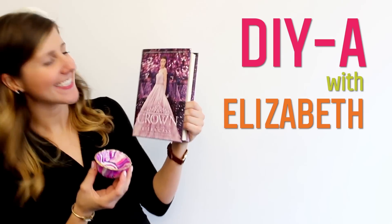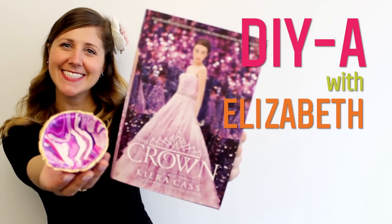Today's DIY project is inspired by The Crown. When the heir came out we made these adorable hair fascinators inspired by Princess Eadlyn's tiara collection, so of course for The Crown we have to make her something else. We don't know if Princess Eadlyn is going to choose one of her suitors or decide to go a whole different way, but just in case she ends up with a very fancy piece of jewelry for her finger, we are going to be making a clay ring dish.